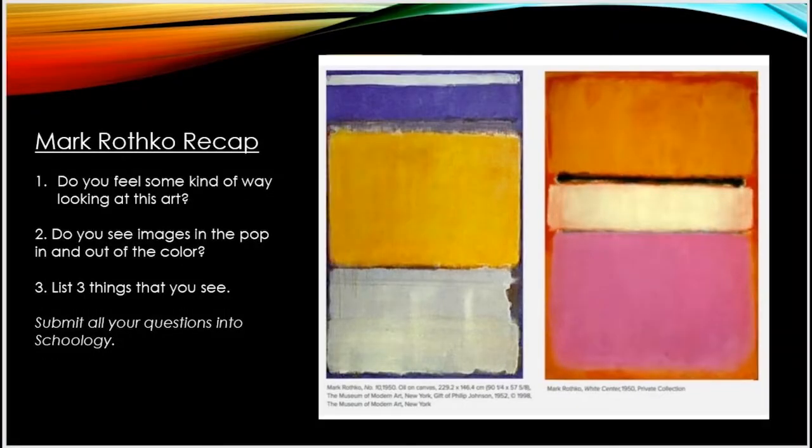Here we see two of his works. Pause the video here and take a second to look at these works. Do they emit a feeling to you? Do you feel some kind of way by looking at these pieces? Do you see any images appear and disappear within these pieces? If you look at the large yellow rectangle in the piece on the left, you can see the color bouncing in and out of that rectangle. What else do you see here?